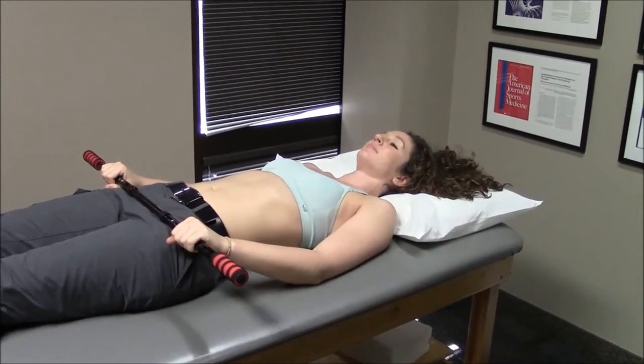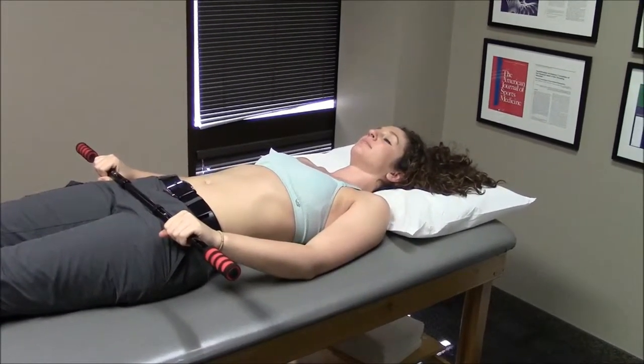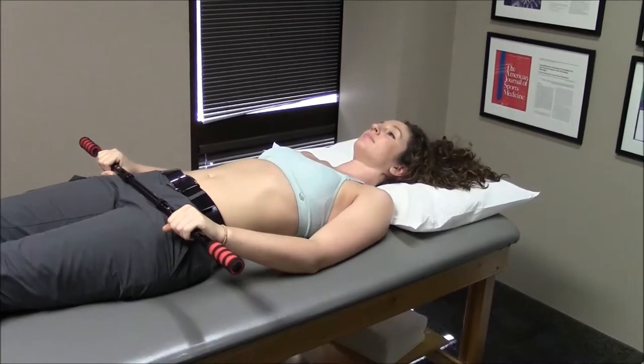This exercise is called shoulder flexion. You begin by laying on your back with a pillow under your head so that you are comfortable.